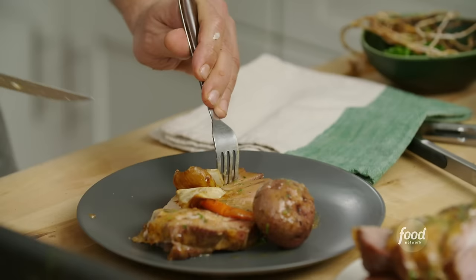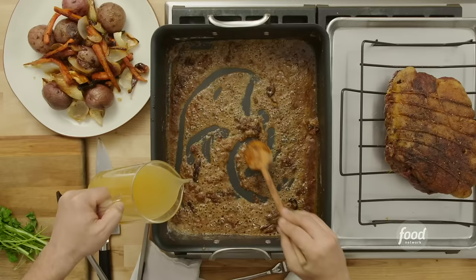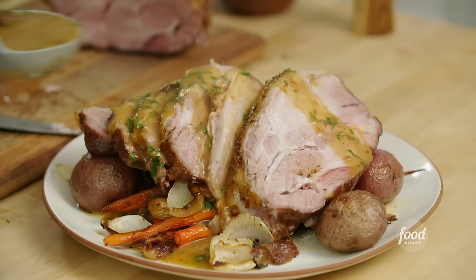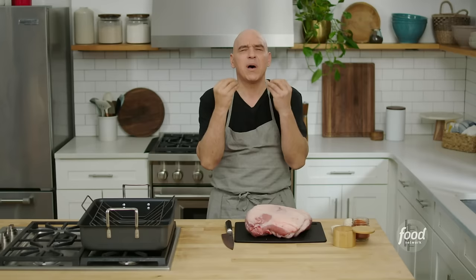I am Michael Simon. Today I am going to show you how to make a roasted pork shoulder with a little bit of pan gravy. Pork shoulder is one of my favorite cuts in the entire hog, and today I'm going to show you how to cook it so it is meltingly tender and has incredible depths of flavor. And this recipe is pretty easy — the meat itself is going to do all the work for us.